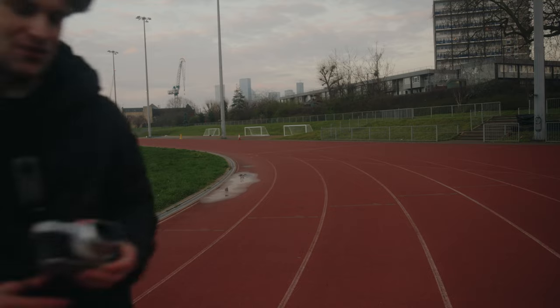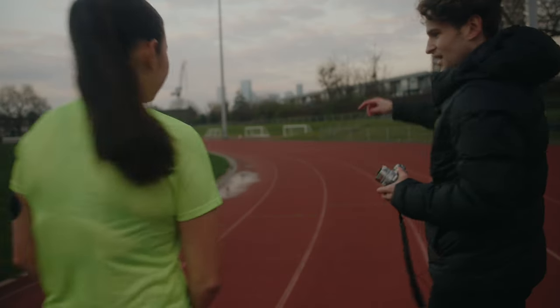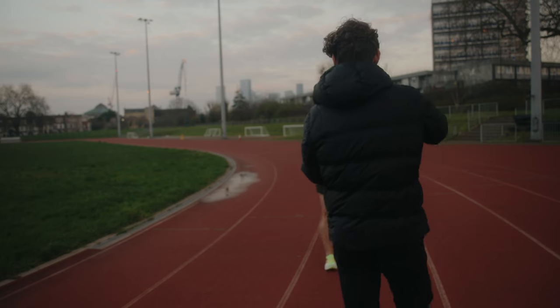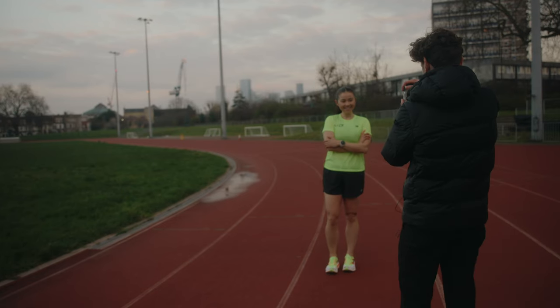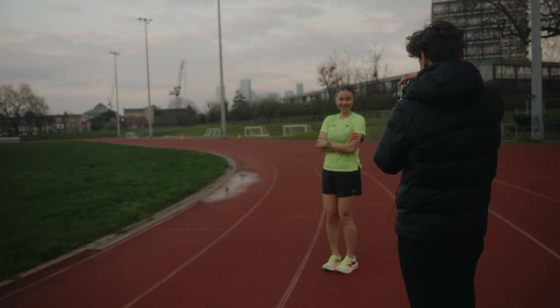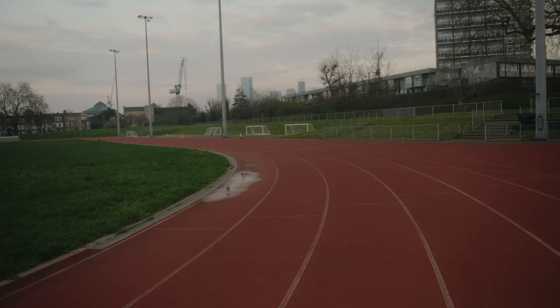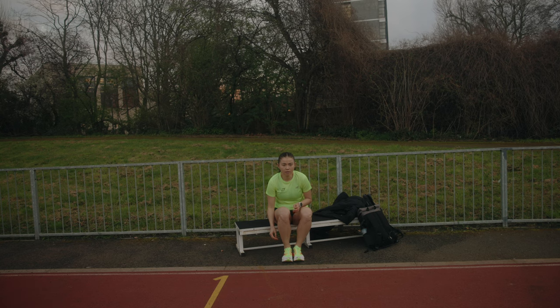Alright, let's get some head shots. Just stand there — basically like we're doing with the panning shot — yeah, slightly side on, slightly side on. Nice. Oh, these are great! Now take the shoes off.